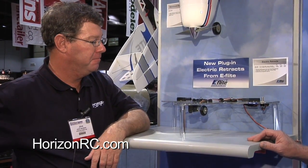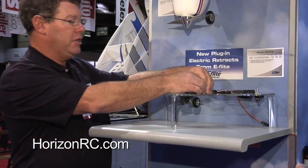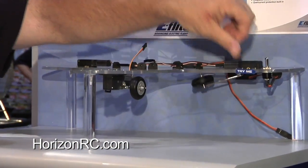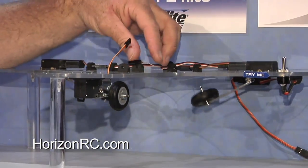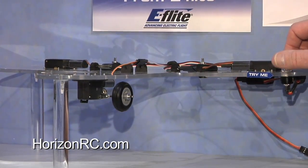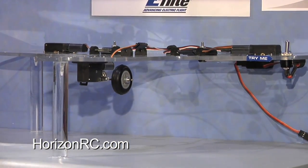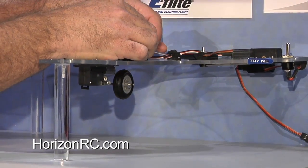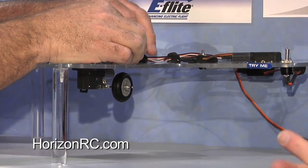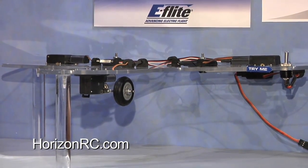Things like ducted fan jets and scale airplanes — whatever you want to do — here they are. You literally screw them in place, and all you do is plug them in. Right now you'll see the nose gear is not working. I plug the nose gear in, hit the switch — now she'll work. Real simple, plug and play. These are too cool. This is really a good item for electric guys — they just haven't had the stuff to support this in scale models.